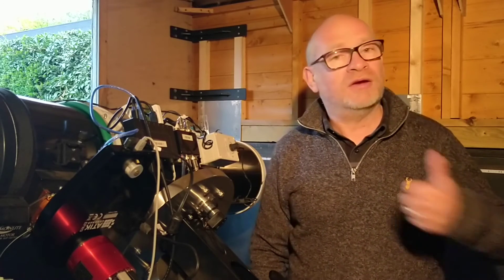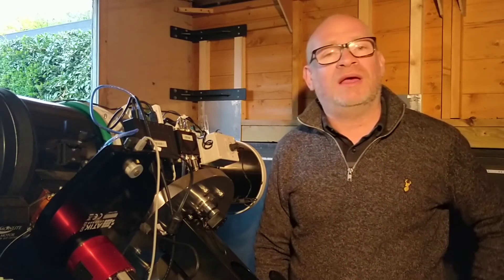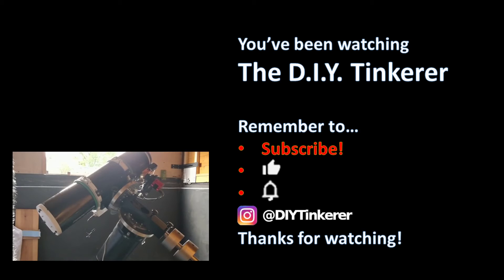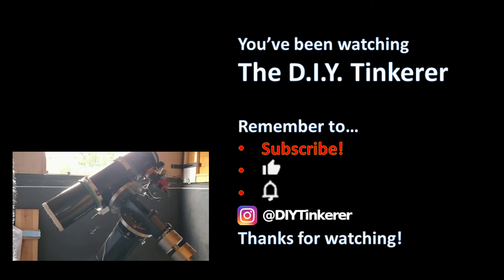If you've enjoyed this video please leave a thumbs up. And if you've got any comments or questions then please leave them below and I'll see you in my next video. Thanks for watching. If you like this video why not subscribe by clicking my logo.